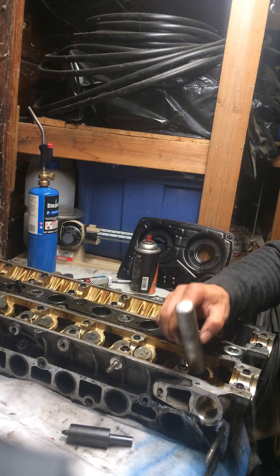It's good to take these off and keep them in order — number one exhaust side, number two, and so forth. Keep them in a piece of cardboard or something to help you remember which way they go.